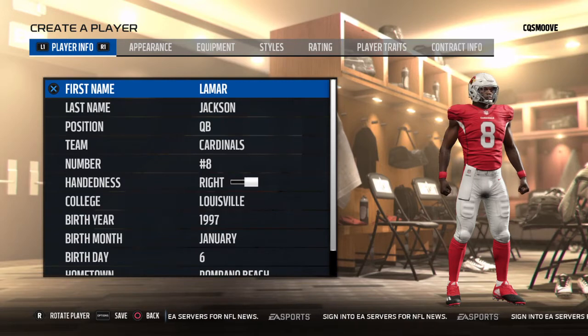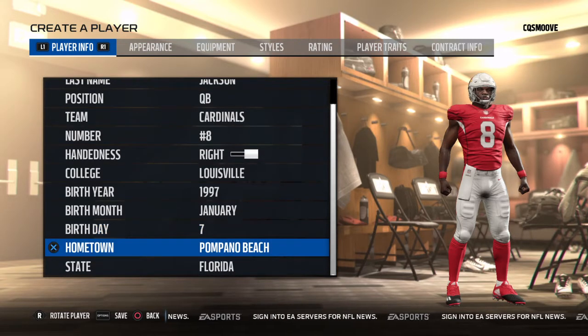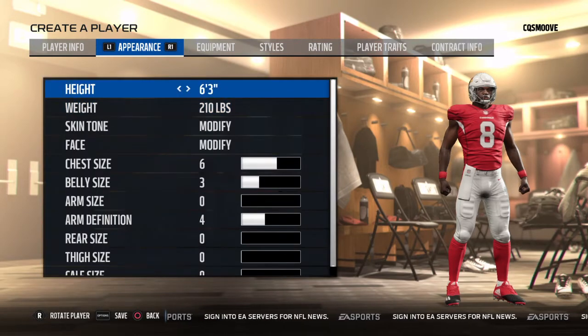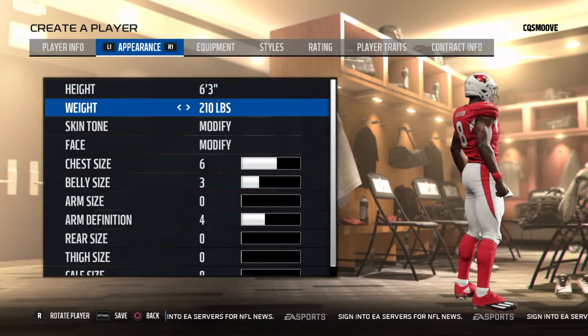I put him on the Cardinals because right now he plays for the Louisville Cardinals and he goes to Louisville. He was born in 1997 and his birthday is January 6th, but I think it's actually January 7th, and he was born in Pompano Beach, Florida.